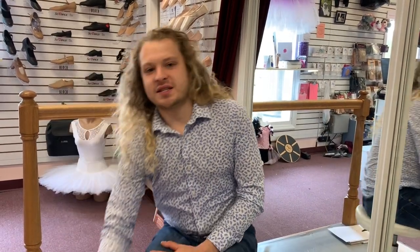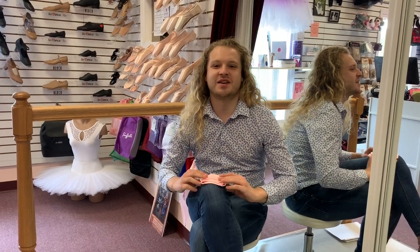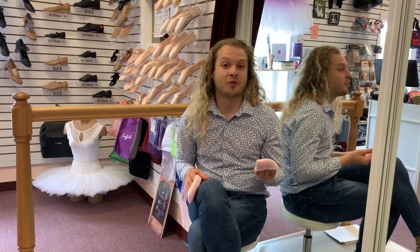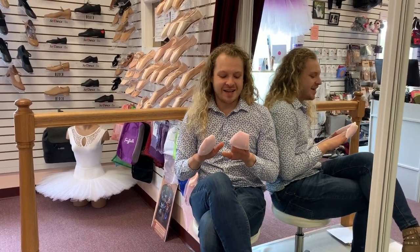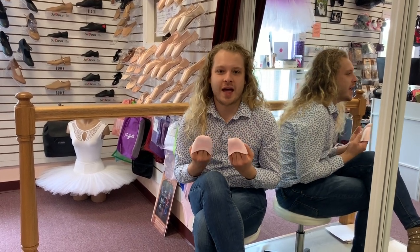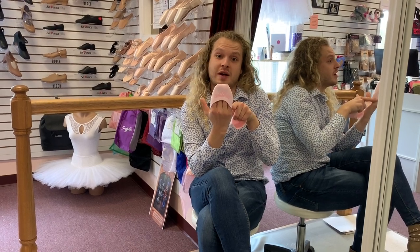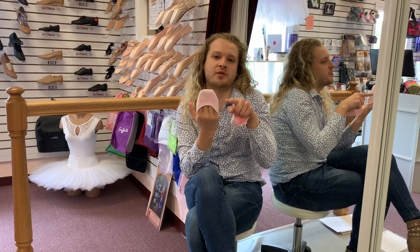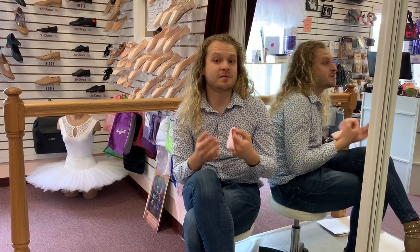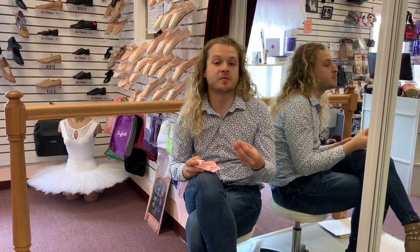The last thing I would like to discuss is Gaynor Minden's newest accessory: their pointe pocket. It basically is a toe pad that they never had before but now have. What's amazing about it is that it's meant to fit inside a pointe shoe — as you can see, it is cut very similarly to a pointe shoe shape, as opposed to most toe pads that are much more round. I also like how thin the material is, because in my personal opinion I love to have the dancer with as little padding as possible.